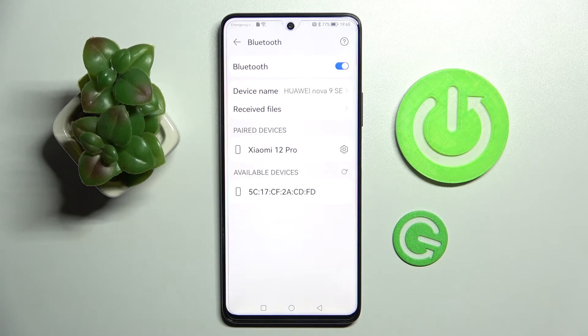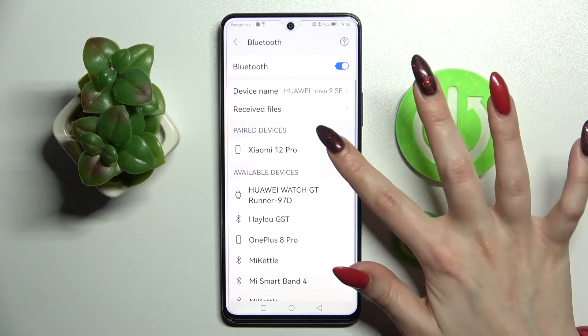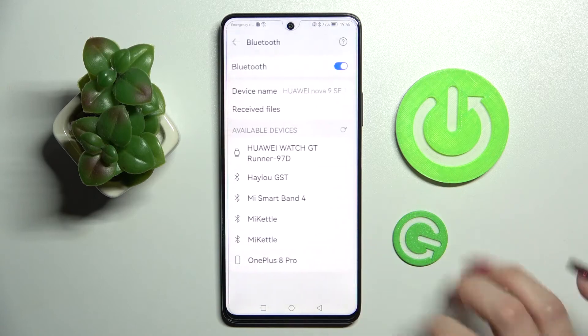As you can see, my devices were successfully connected, but you can always disconnect them by choosing the gear icon next to the device. Go on and tap on disconnect at the bottom.